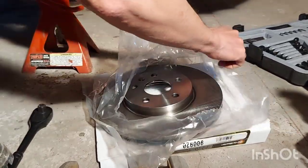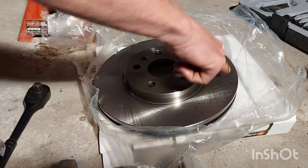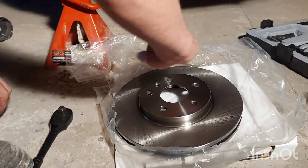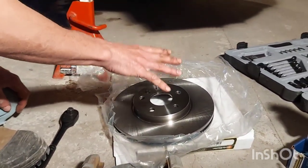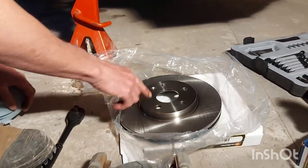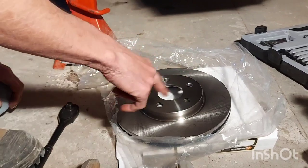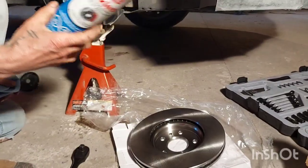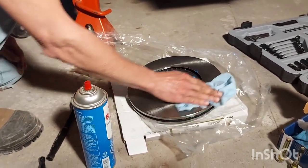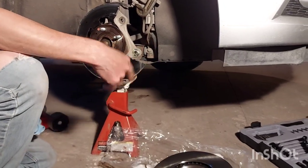Now we're going to install our new rotor. You can see the surface has already been treated — you can see the crosshatch in them. If they're completely smooth you have to give them a little 45-degree crosshatch; it'll help your brake pads break in and seat better so you don't get any squealing or hot spots, and this will keep the rotor from warping. These are coated in a wax grease to prevent them from rusting in storage — you have to clean this off. Take your brake cleaner and a clean shop towel, give that a spray and just wipe it off. We'll spray it down one more time at the end when everything's together, but this gets the bulk of it off.